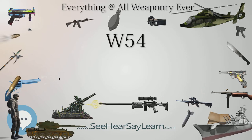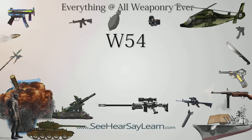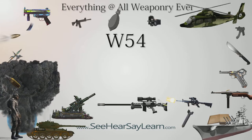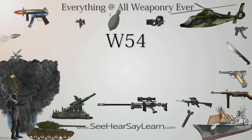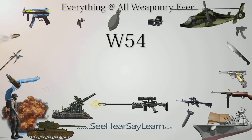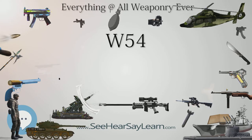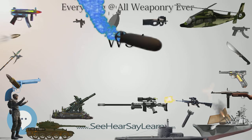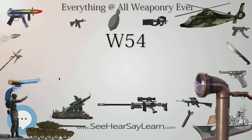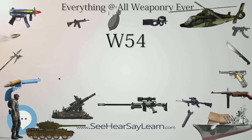Stockpiled W-54 warheads were test-fired at the Nevada Test Site on July 7 and July 17, 1962. In Littlefeller II on July 7, the warhead was suspended three feet above the ground and had a yield equivalent to 22 tons of TNT. In Littlefeller I on July 17, the warhead was launched as a Davy Crockett device from a stationary 155-millimeter launcher and set to detonate between 20 and 40 feet above the ground, around 1.7 miles from the launch point, with a yield of 18 tons.